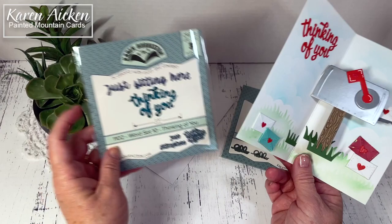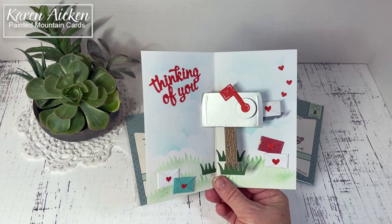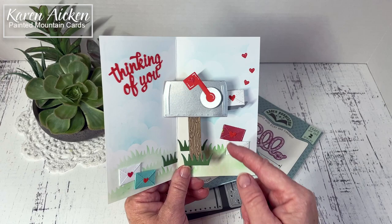I cut it from red card stock. It cuts as a single piece so it's really easy to adhere. All the different hearts are included with the mailbox pop-up. So there's the different hearts — you get the little envelope. Everything you need to make the card is included other than sentiments. The mailbox post has got that new stamp and cut technology so I inked it with brown ink and that gave me my wood grain and die cut the post at the same time.